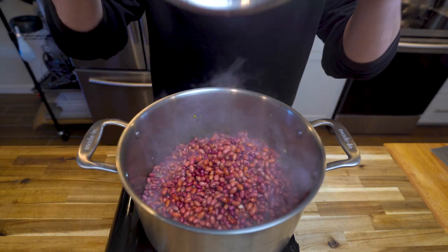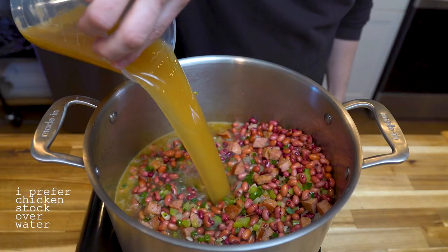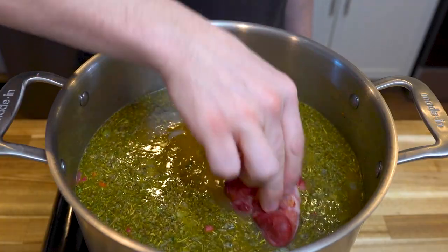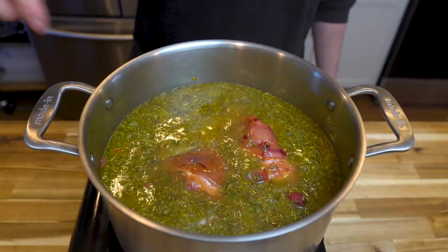Then add in some beans that we've been soaking overnight. Then goes in the rest of your ingredients: chicken stock, spices, and ham hocks. Ham hocks brings so much flavor.